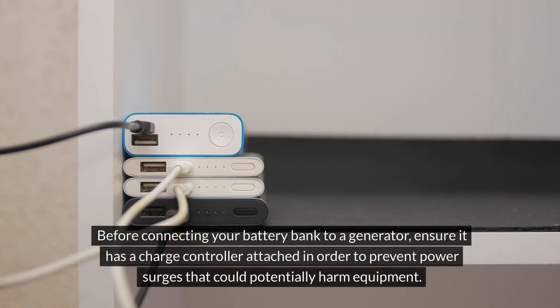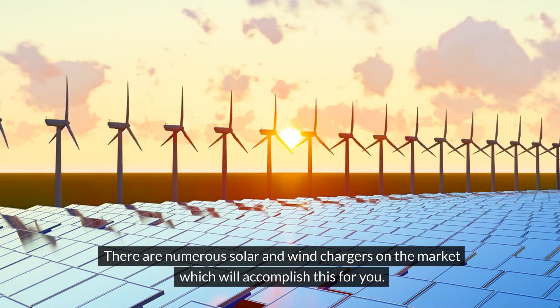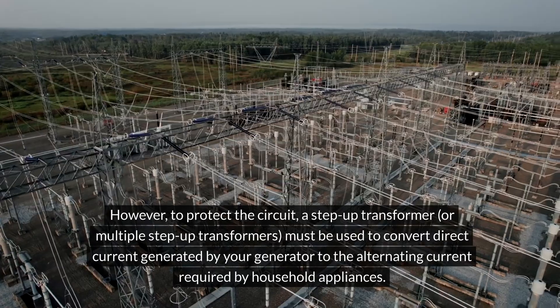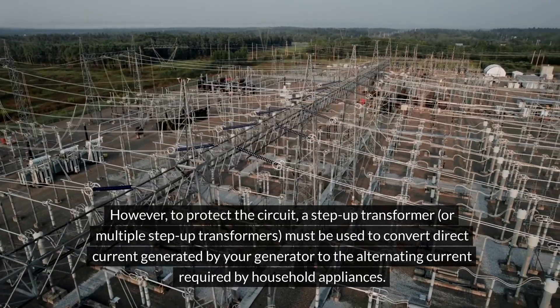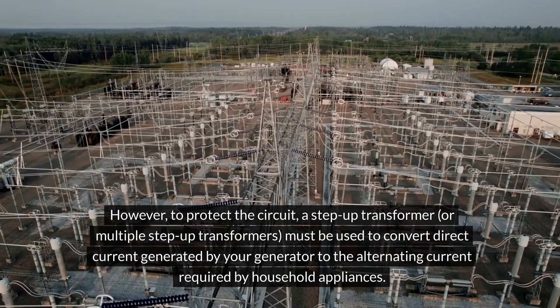Before connecting your battery bank to a generator, ensure it has a charge controller attached in order to prevent power surges that could potentially harm equipment. There are numerous solar and wind chargers on the market which will accomplish this for you. Once your generator is connected to your battery, it can start providing electricity. However, to protect the circuit, a step-up transformer must be used to convert the direct current generated by your generator to the alternating current required by household appliances.